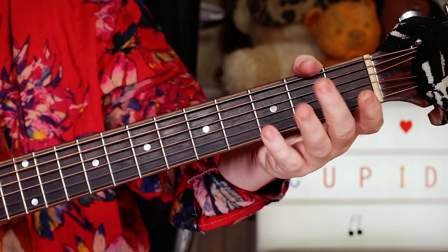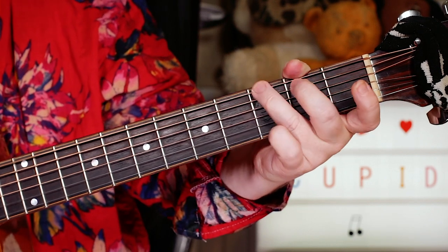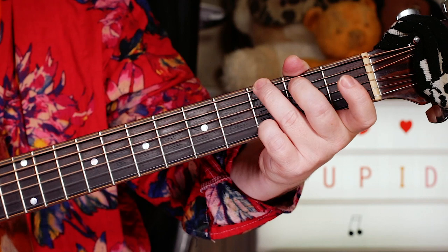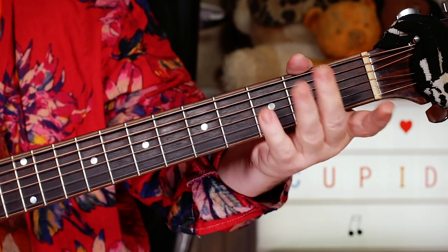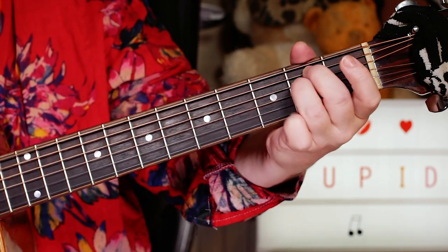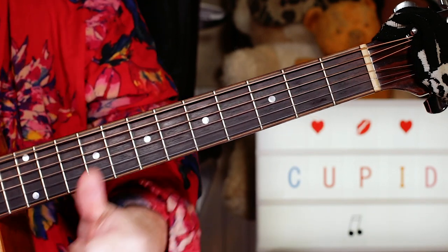Back into another verse, chorus, bridge — really nice and simple. And then there's a little play-out at the end where, as it fades out, it just keeps going from a G to an E minor. Basically a nice easy song to learn, just a classic four-chord soul song. So enjoy Cupid, and thanks for watching, buddies. Peace.